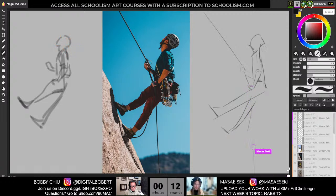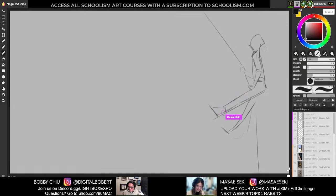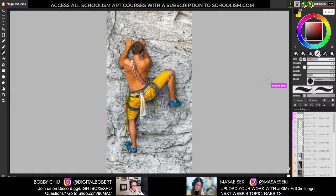This is actually not too bad. I thought this would be a little bit more difficult for me. Yeah, it's got a lot of different fun poses.